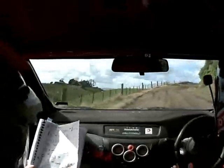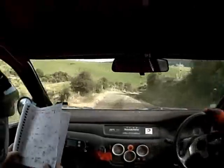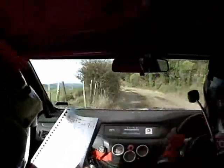4 right opens and 3 right tightens 40. Kink 50 in, caution break, long 3 left. 5 right 40, caution 5 right over crest into 4 right keep in.